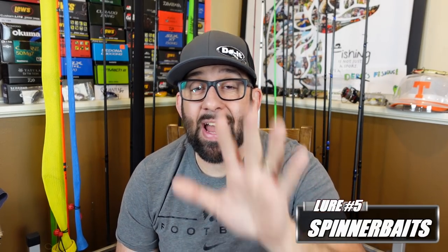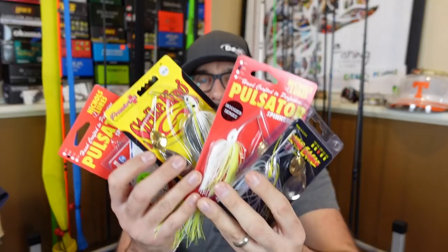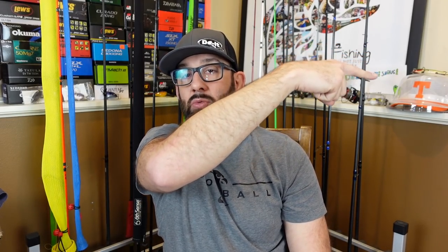Last but certainly not least, lure number five. Y'all didn't think I was going to talk about spring fishing without a spinner bait — most certainly one of my absolute favorite all-time confidence lures ever. When I was younger getting into fishing, Hank Parker was the man to me. Loved watching those guys. Hank had so much success and really put the spinner bait out there. Then you look at guys like Kevin Van Dam and how many tournaments they won on spinner baits. The spinner bait hasn't really changed a lot and it still catches a ton of fish.